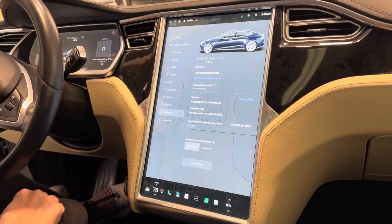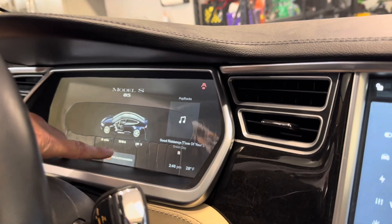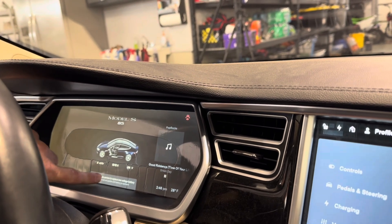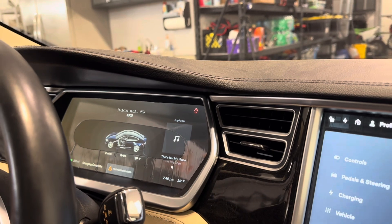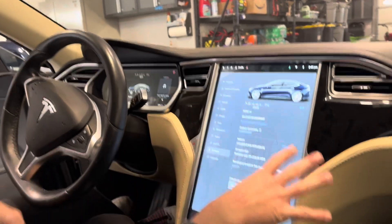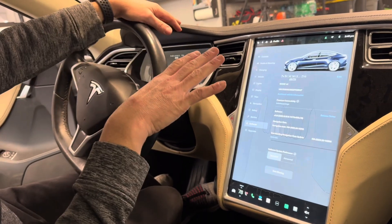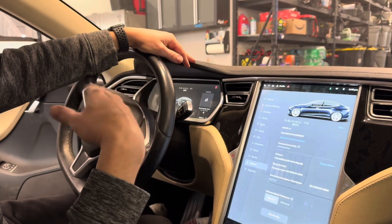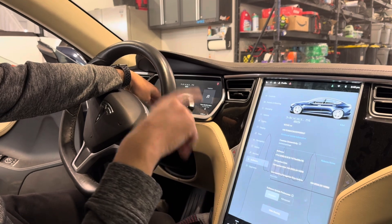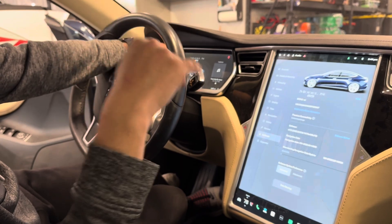There is a warning on the dash that says: schedule service to replace low-voltage battery. Also, the park assist is currently not working. The low-voltage 12-volt battery is under the front trunk, and it powers all the electronics — the screen, gauges, windows, electric seats, seat heaters. That does go bad every three or four years and needs to be replaced, so it's not a big deal. I'm actually going to take it into the Tesla dealership this week and they're going to replace that battery and check for any other problems.